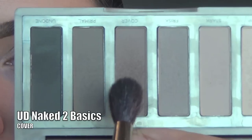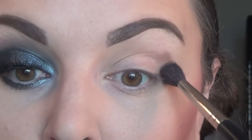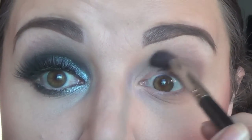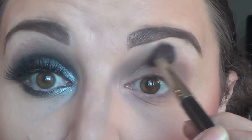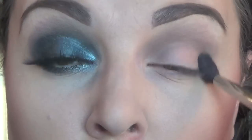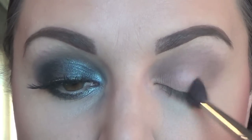I've already prepped and primed my eyelids and completed my brows. I'm taking the shade Cover from the Urban Decay Naked 2 Basics palette. I'm going to be using this as my transition shade. I'm applying it sloppily right above my natural crease line. This is going to help blend the lid color through the crease, and I just find that this cool, plummy shade worked perfectly for this eye look.